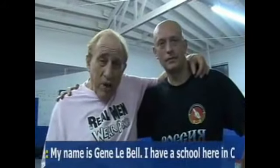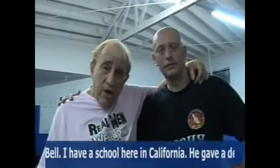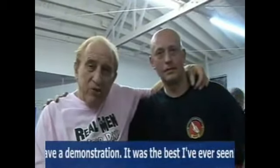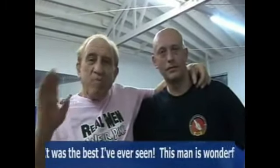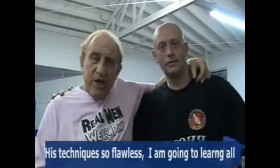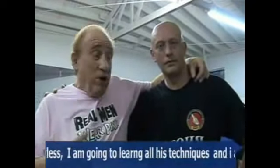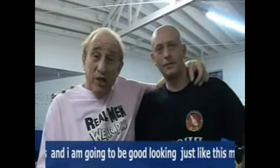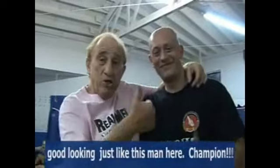My name is Gene LaBelle. We have a school here in California — Vermont, California. But he gave a demonstration — it was the best I have ever seen. This man is wonderful. His techniques are flawless. I'm going to learn all his techniques, and I'm going to be good looking just like this man here. Champion.